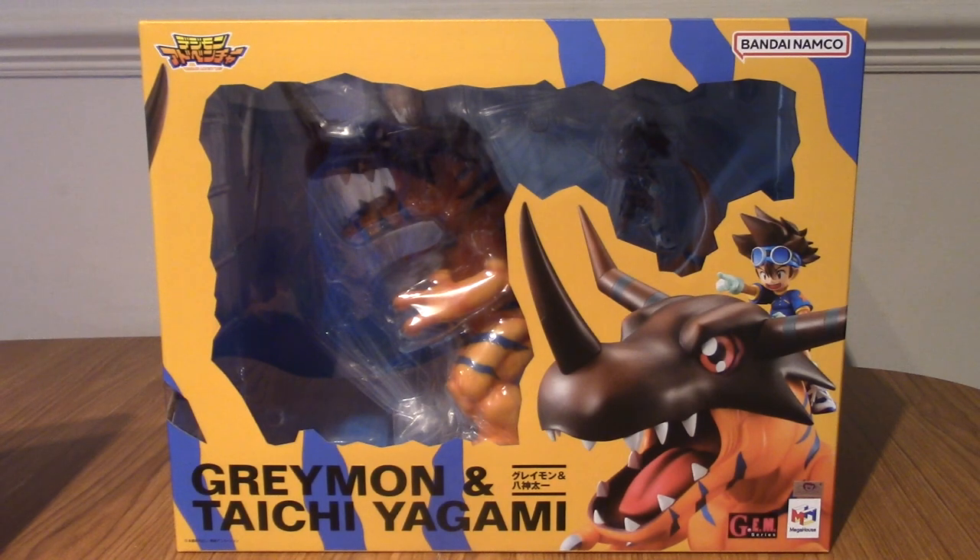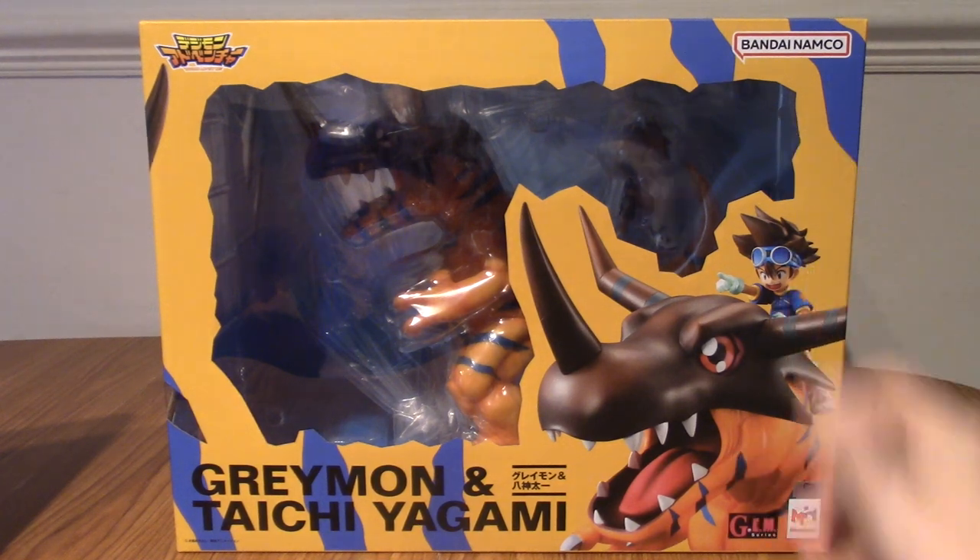Hello and welcome to a statue review for the GEM series Greymon and Taichi Yagami. This, by far, is the largest and most expensive statue I have ever bought. He is a big boy and today we're going to be taking a look at the statue.